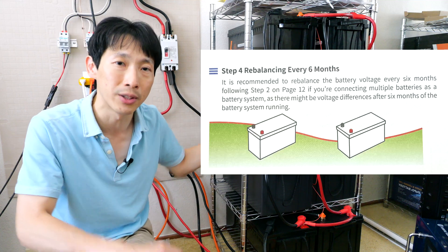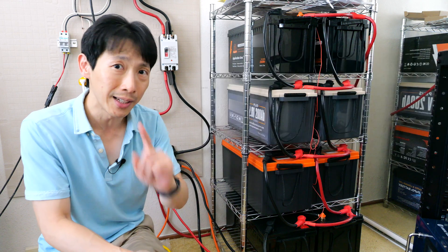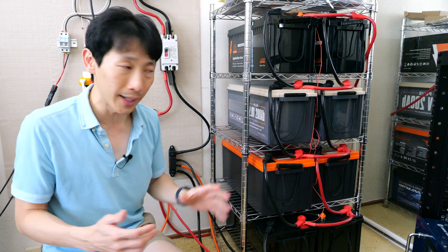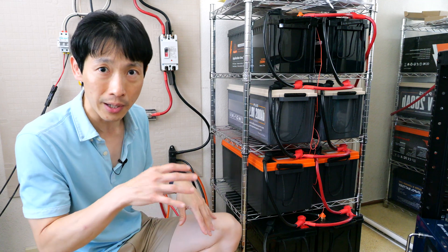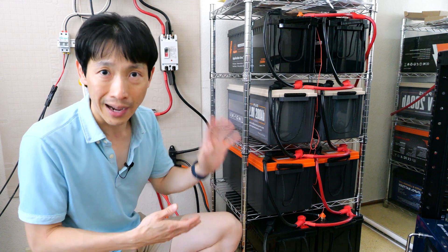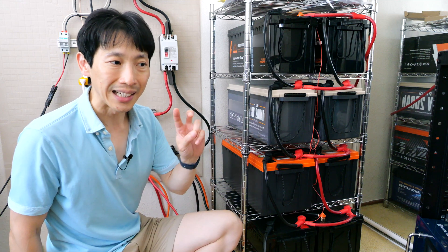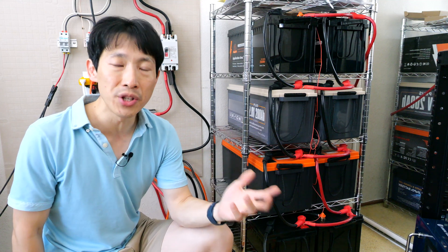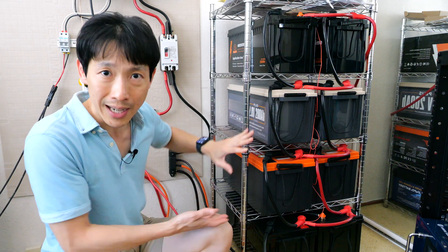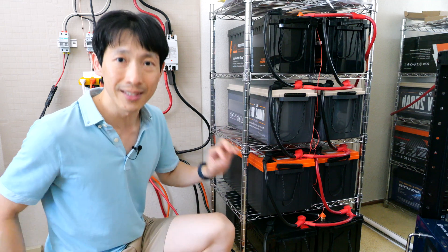In the manual it'll also tell you that every six months you've got to disconnect everything. And you know how much work I had to do just to bolt all these things together? It tells you to disconnect it because you need to recharge everything and sync them all. The reason is that as you charge and discharge, these batteries are going to be slightly different in chemistry. Even if they're manufactured at the same time and bought at the same time, they're going to become out of sync.